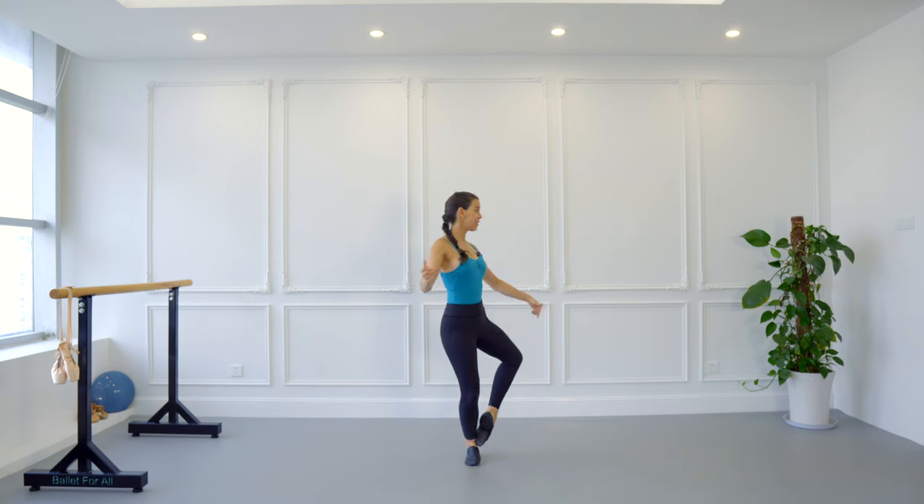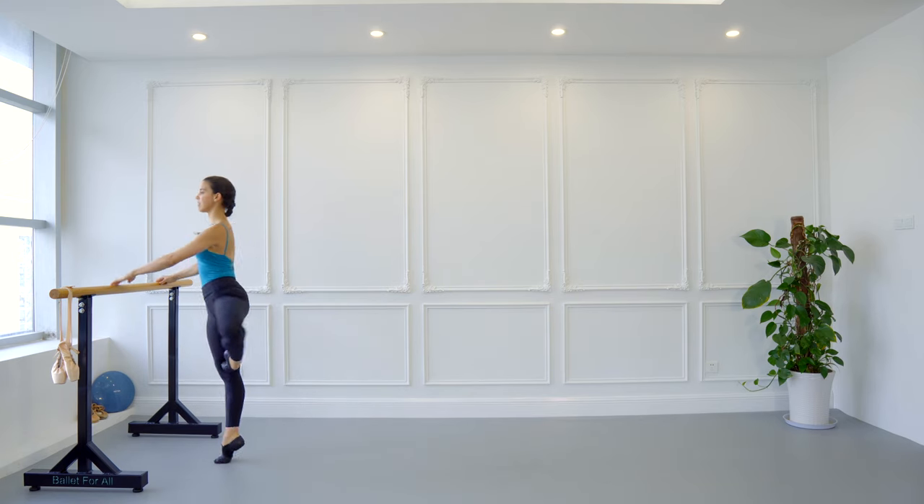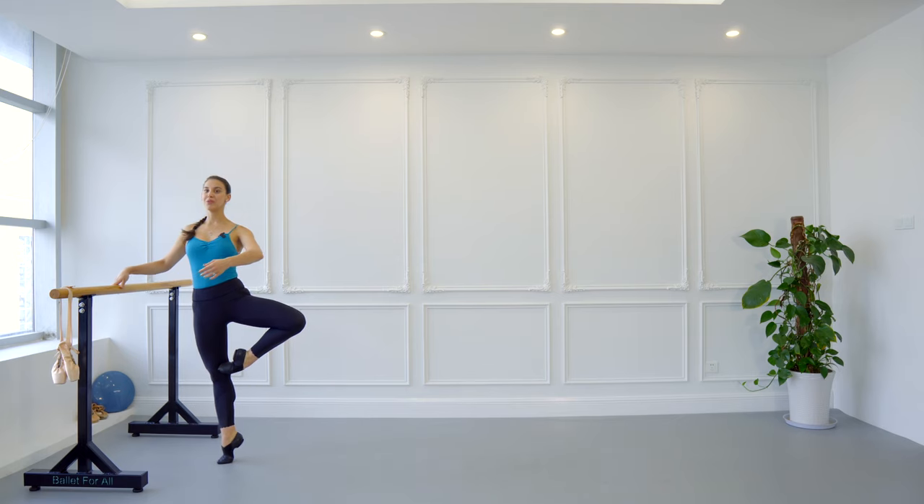There are many ways in which you can do promenade. You can do promenade with demi-plié, and you can do promenade in relevé, which is really, really hard. To do that, I would recommend you go to the barre, face the barre, and from there, slowly move, move, move. Promenade in relevé is very challenging, but if you can master it, it's going to improve all your balance and pointework — especially for girls.